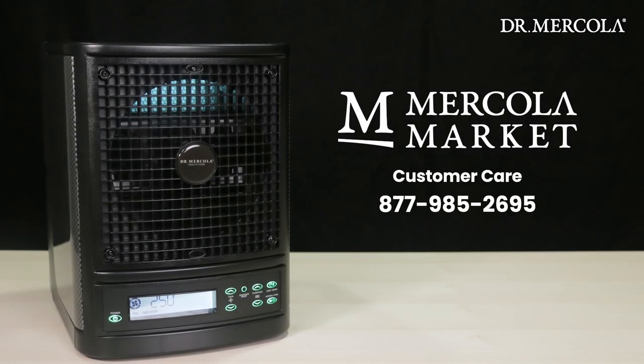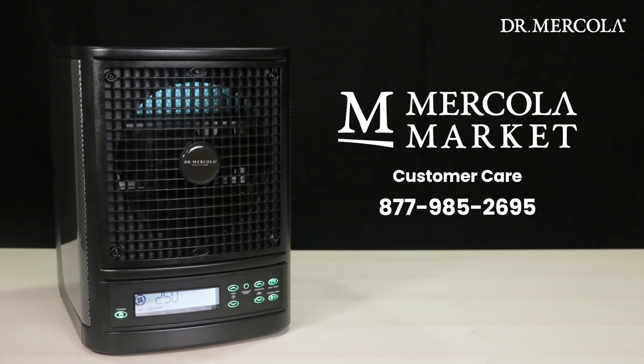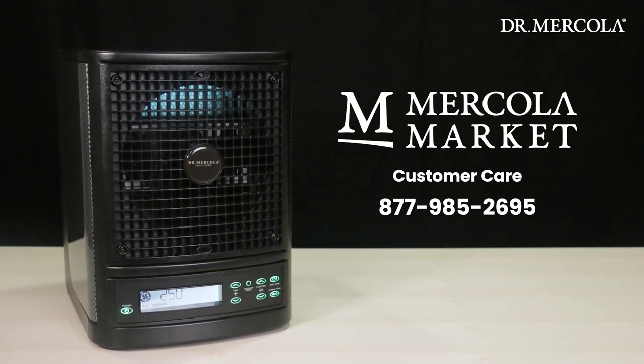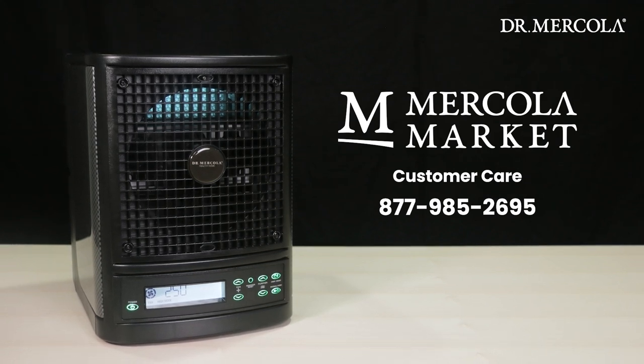For any questions, please contact Mercola Market Customer Care at 877-985-2695. Thank you for choosing the Dr. Mercola Whole Home Air Purifier.